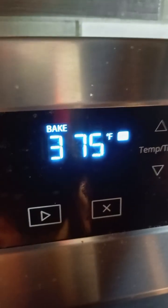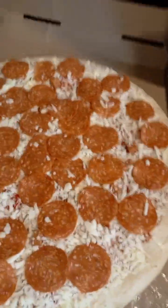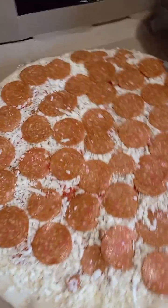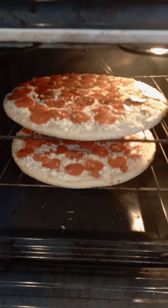As you can see, the oven is ready. 375. All right. Let's put the pizza in the oven. So, that's it in the oven.